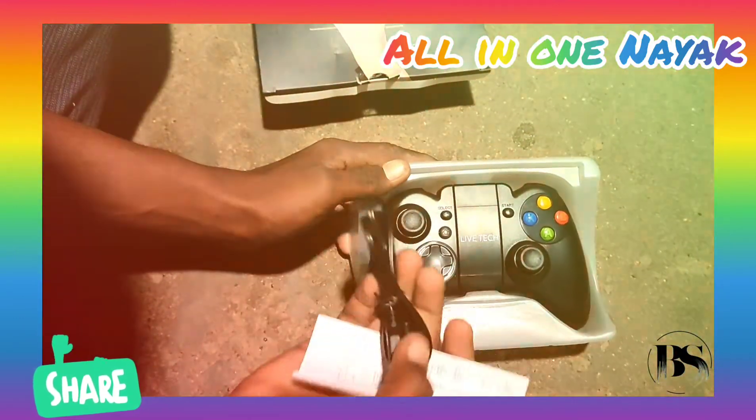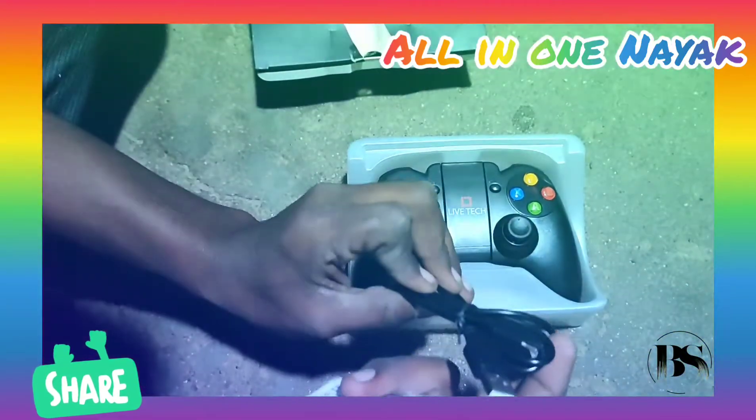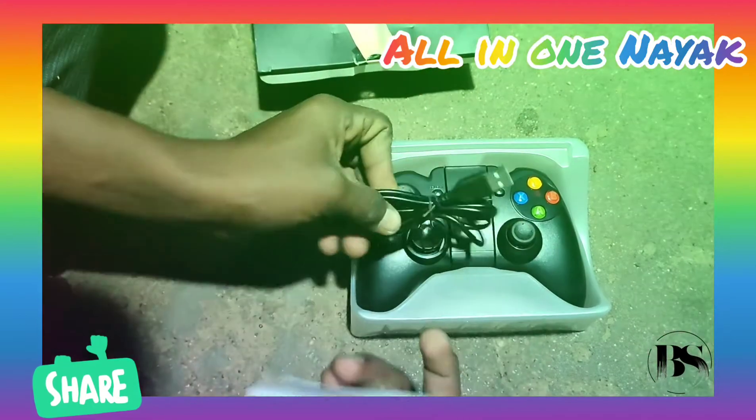In the box you get the game pack, a USB cable, an F2 cable, and a 4-cable.